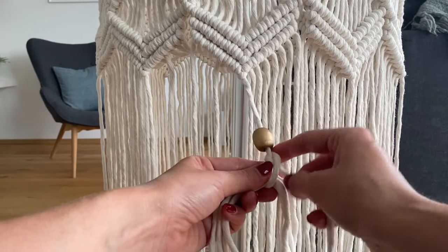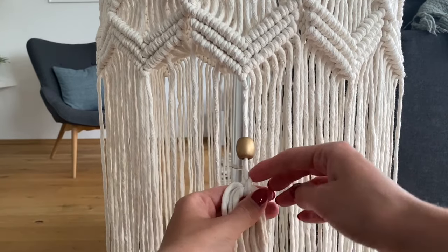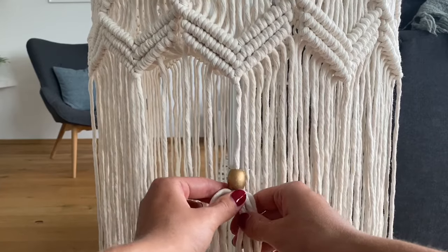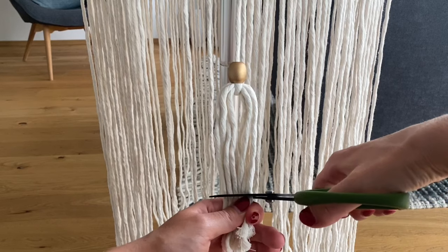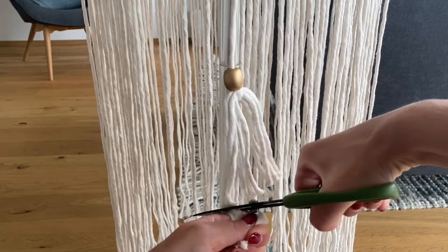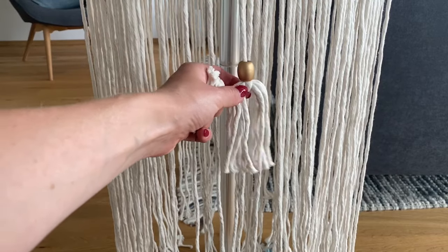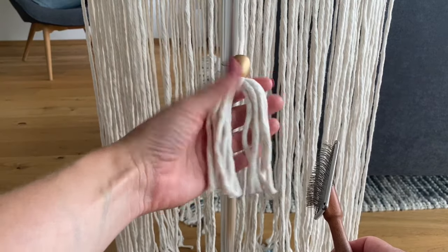I tie that so there's a little knot right there, then pop the bead onto it and make sure it's nice and tight. Next I'm taking scissors and doing a rough cut of where I want the end of my tassels to be — including this longer cord which was the leftover from the hanging cord. Then I'll take my brush and brush out all of these cords.